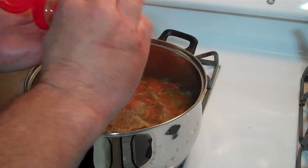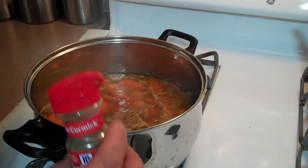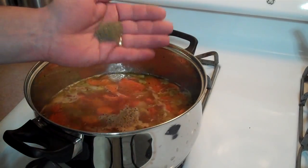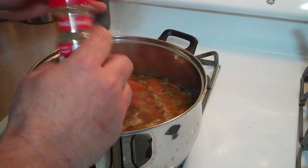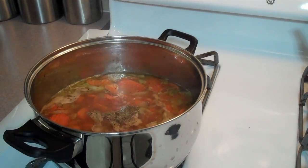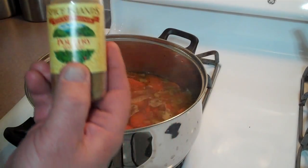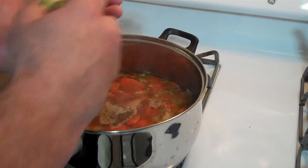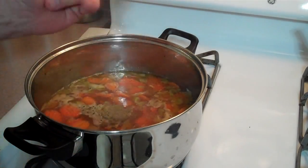Some sage — this is rubbed sage. I love sage; you can't really go wrong with sage, so add some sage. I'm also going to add a little bit of poultry seasoning. It has sage in it but some other spices as well.